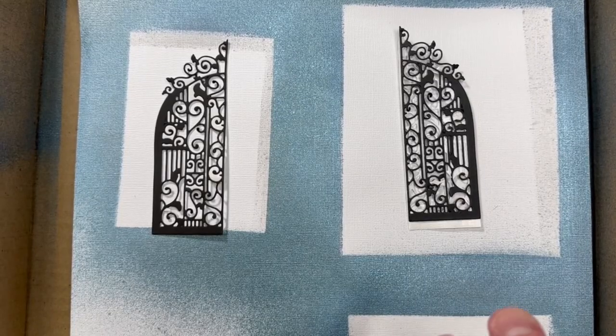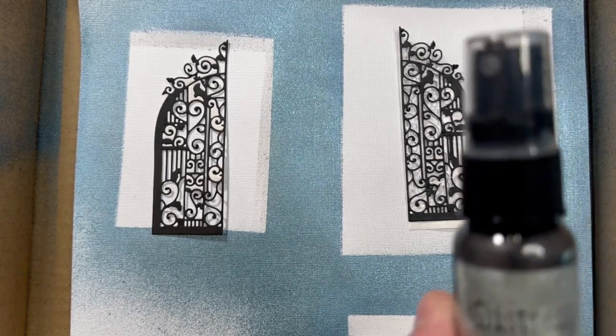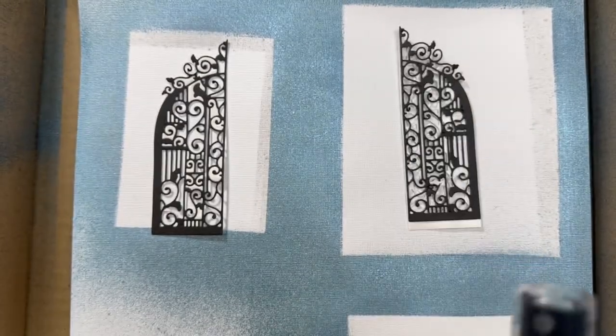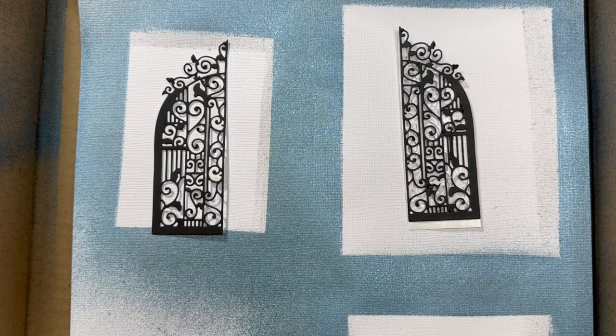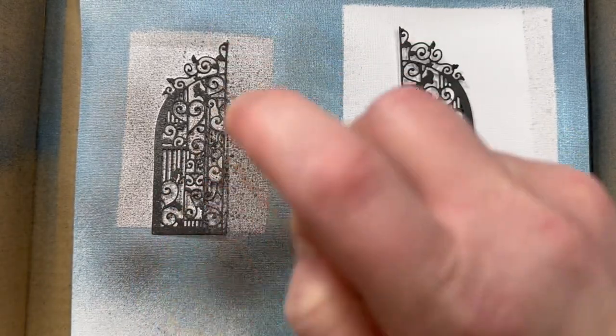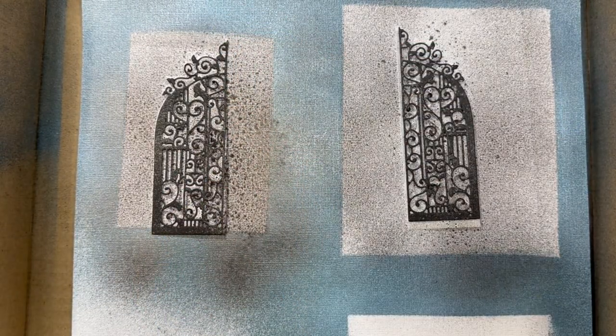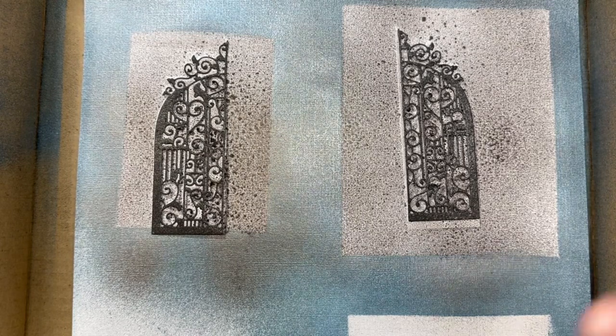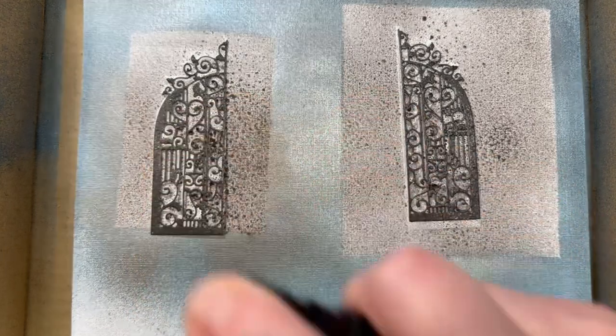The iron gates are cut out and have the adhesive background on the back. I'm going to color them using Tim Holtz Distress Mica Stain called Iron Gate from last Halloween's release. Shake it up and just spritz them. You can go for different amounts of coverage depending on whether you're looking for a little black to show through or want a more aged look — it's really whatever you'd like. So we're going to let those dry.